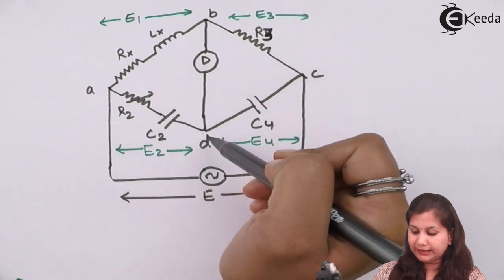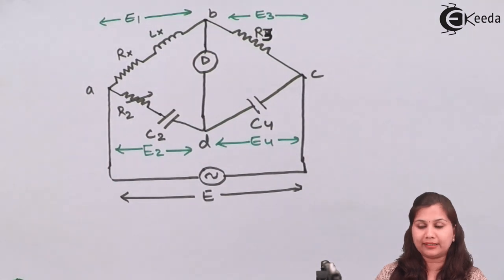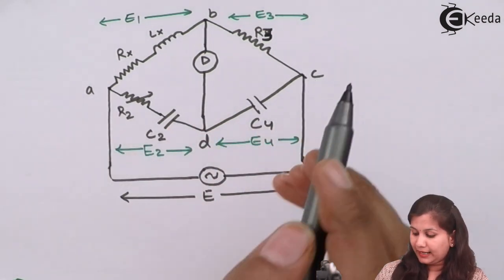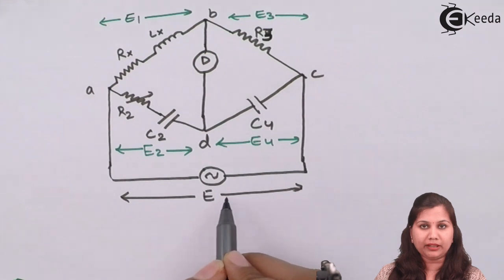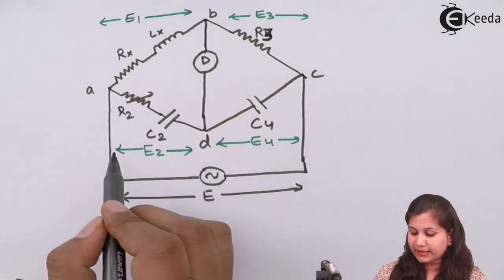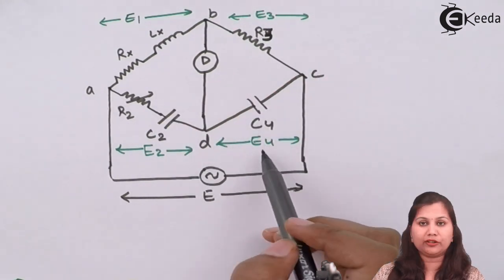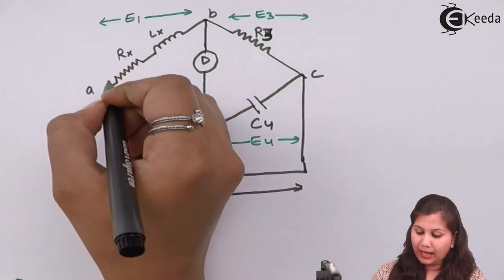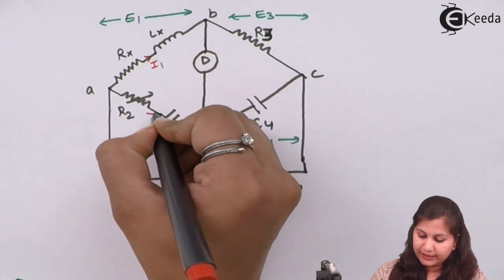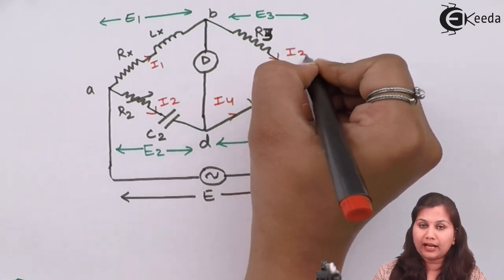Between points B and D, we have the detector which is used to obtain the null condition or the balance condition. The voltage source is connected between points A and C, providing the total EMF E. E1 is the voltage drop across arm AB, E2 is across AD, E3 is across BC, and E4 is across CD. The current flowing in arm AB is I1, in the next arm is I2, then I4, and in the last arm is I3.